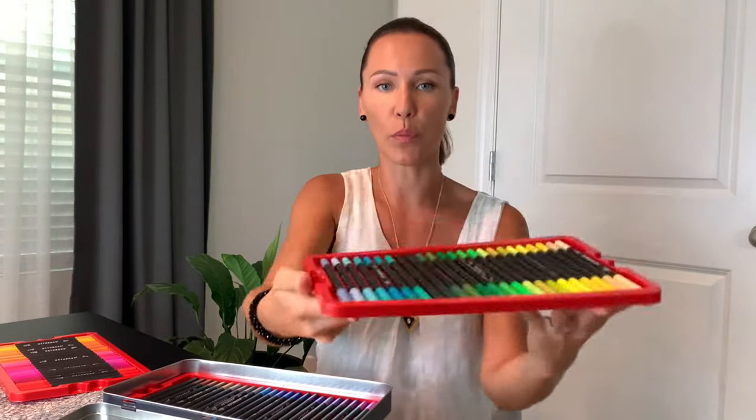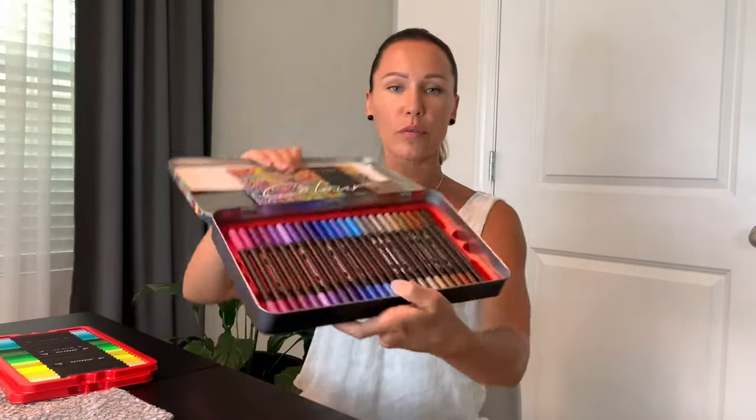My favorite part is that each tray has these little cuts from both sides, so it's easy to grab and pull out the tray. The last layer contains blue, purple, black, and brown.